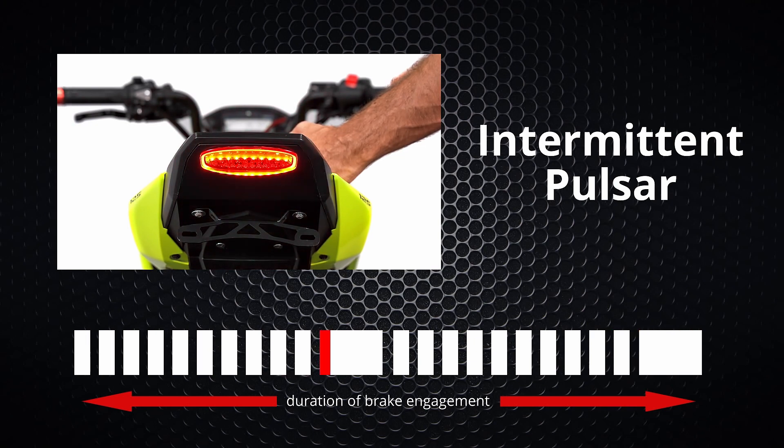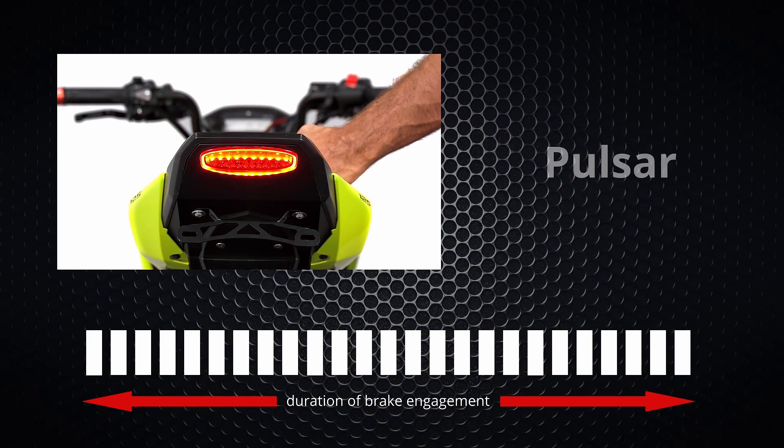In intermittent pulsar, each cycle will flash ten times and then pause, and these cycles will repeat for the duration of the brake engagement. The last available option is pulsar, which provides continuous flashing for the duration of the brake engagement.